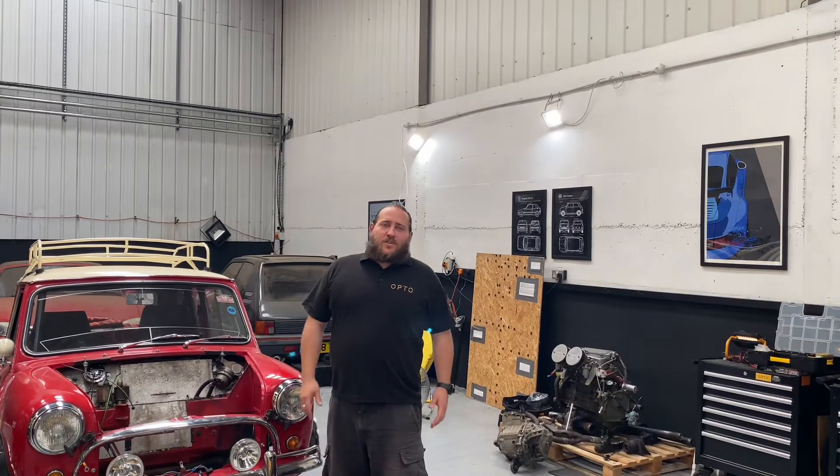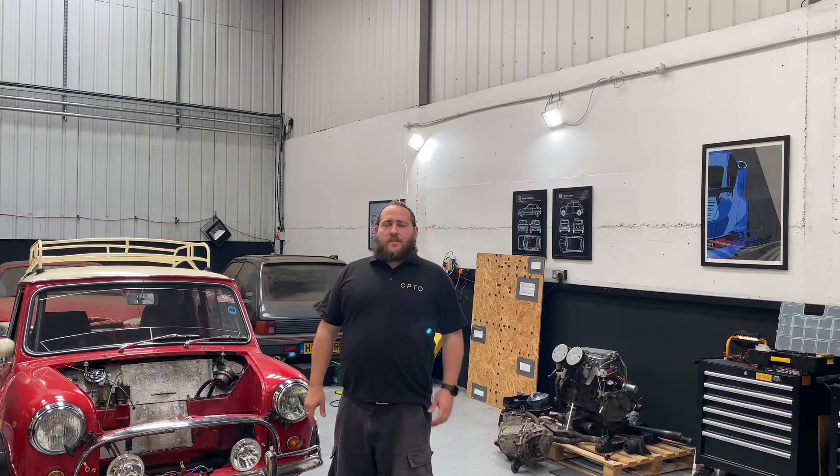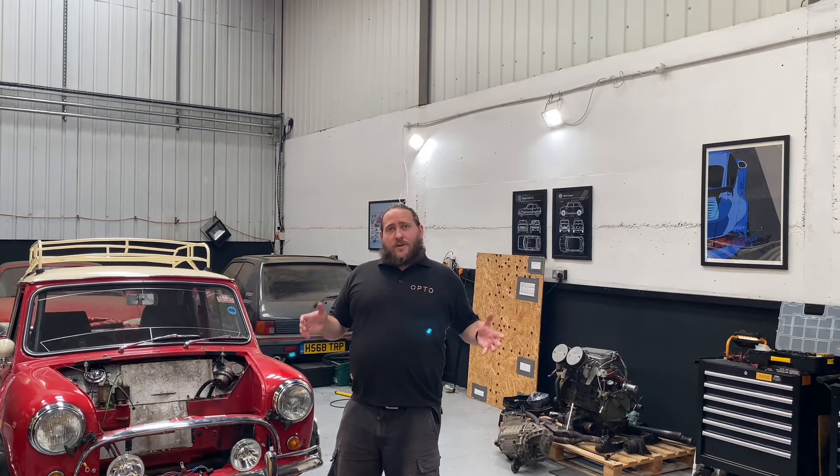Welcome back to the Opto workshop. We are now going to do episode 6, which is the design and build of the battery hooks which house the BMW hybrid cells. This is for our Opto budget EV Mini conversion build.